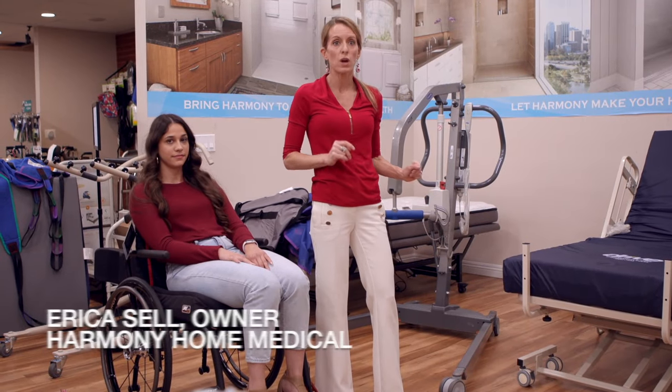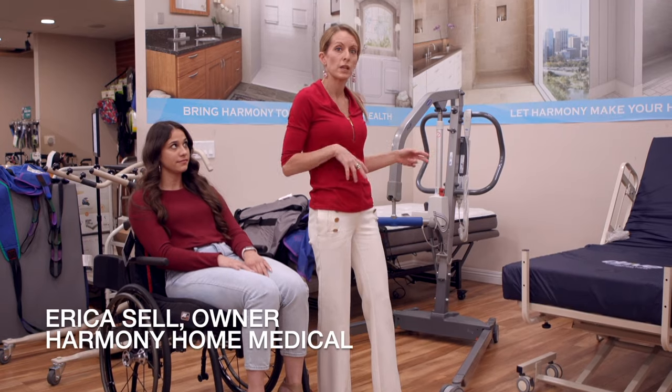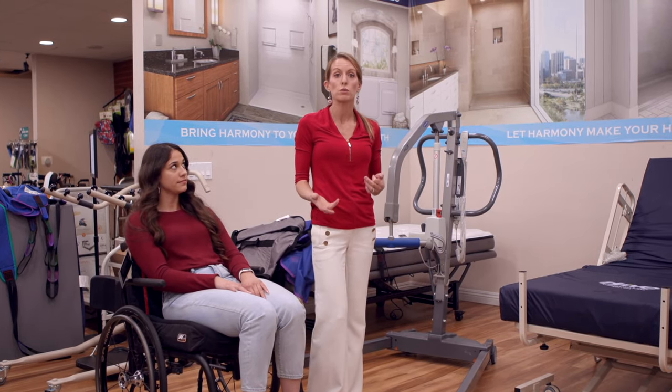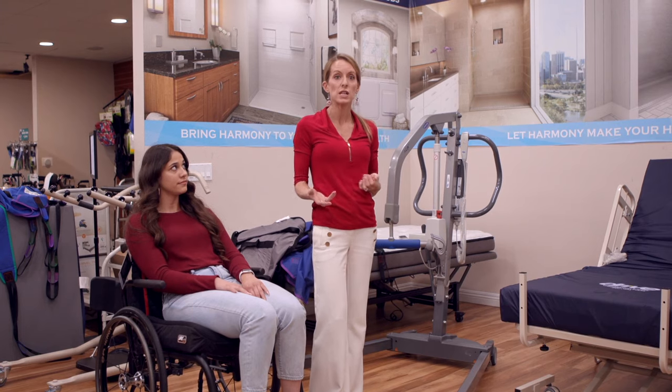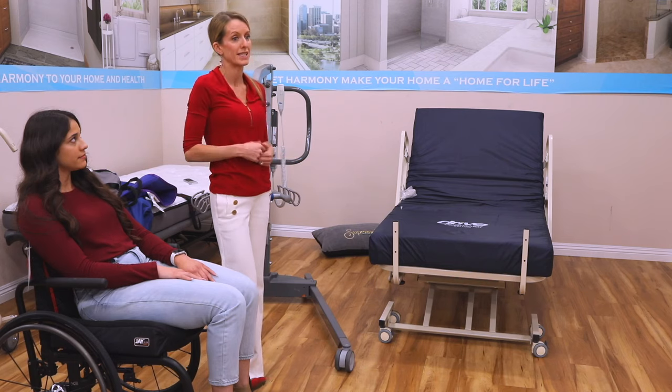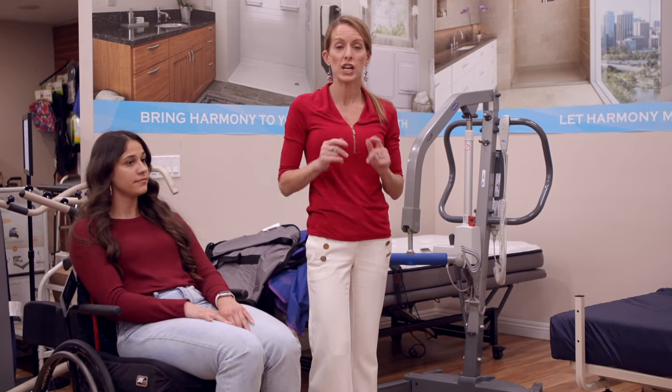There's one more I wanted to show, and this is going to be the one we're seeing in about 75% of homes and 75% of situations, because it's when someone needs a little more assistance than when they're doing a sit to stand. Let's check that one out.